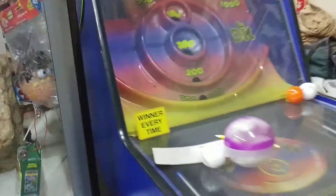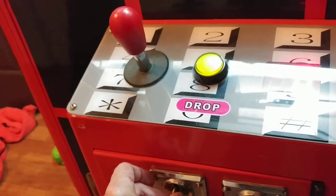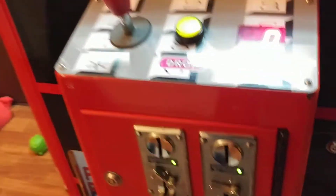Let me find some change. Picked up these two, you know — it all started with the broken one. They won't open our arcades here in Colorado, so, yeah, these are going in the living room next. Alright, I hope it's only 50 cents.